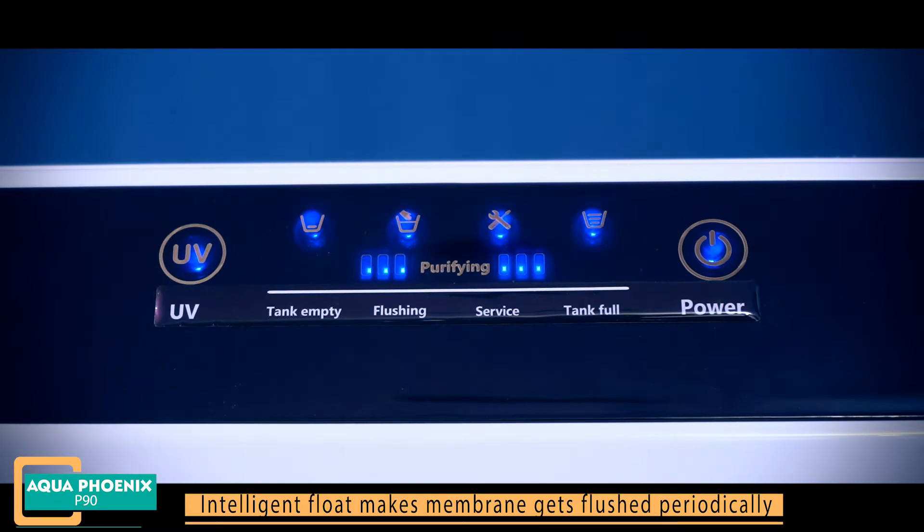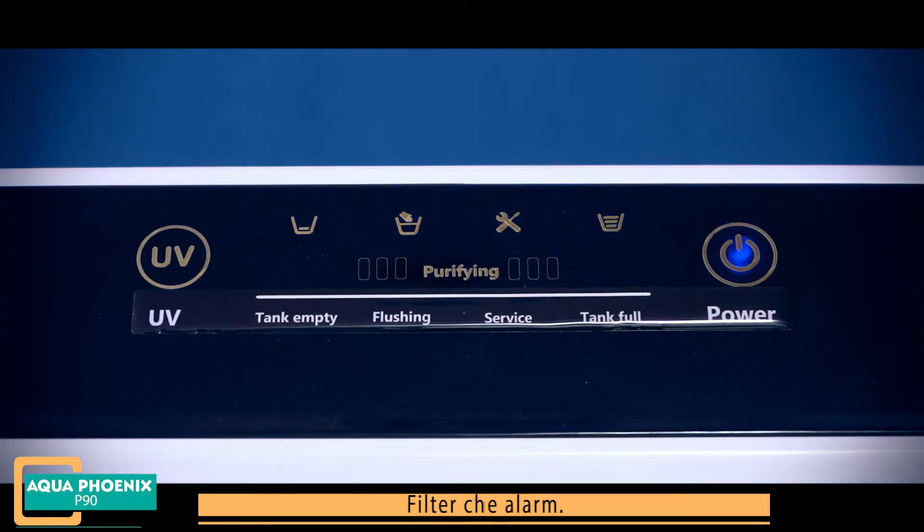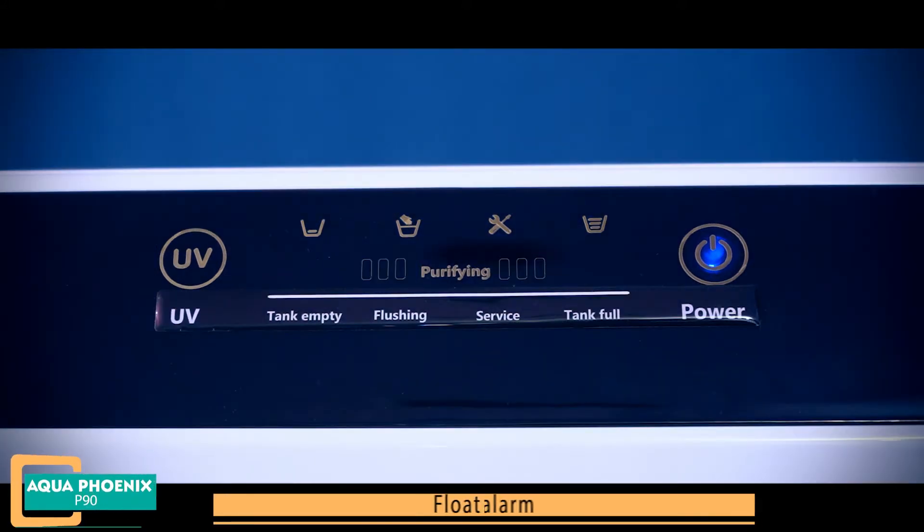An intelligent float triggers membrane flushing periodically. There is also a filter change alarm and a float failure alarm.